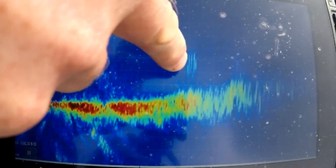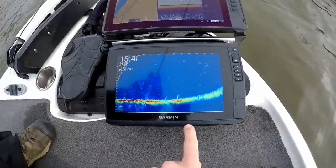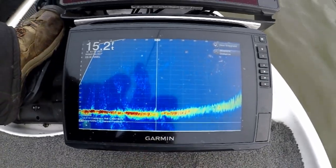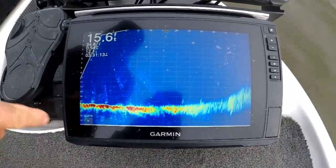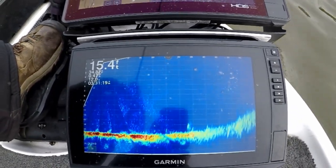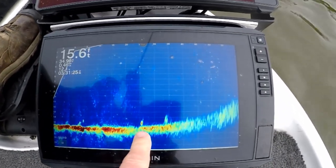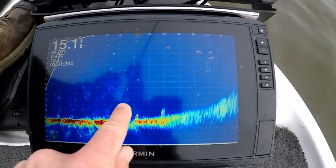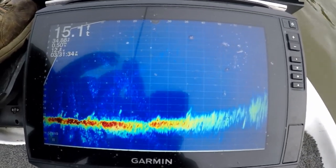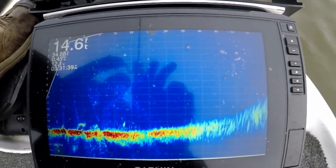That's a ball of either bluegills, golden shiners, something — and they've pushed their way back in. Is that a bass right there? He's a bass. There's one in front of him and there's another one right there. You can adjust the range however far you want it to be. There's my Ned Rig falling — I'm a little short of that one fish. Let's see if that fish is still there. Both of them are still there. There's my Ned Rig hopping to that other fish right there, and he reacts.